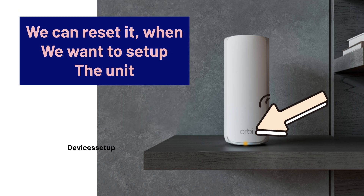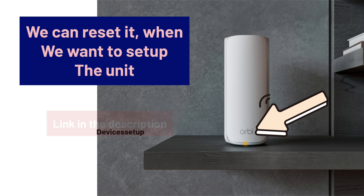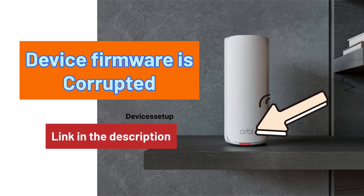You can reset the device when you want to start the setup of your units again from scratch. Watch the reset video given in the description. A blinking red LED means the device firmware is corrupted. To resolve this, watch the video given in the description.